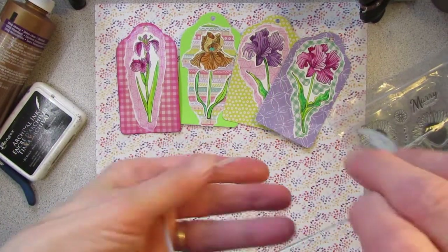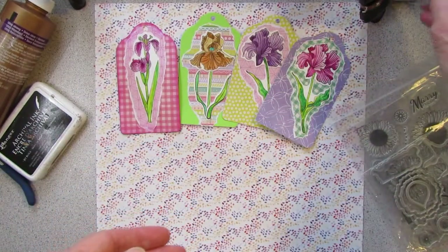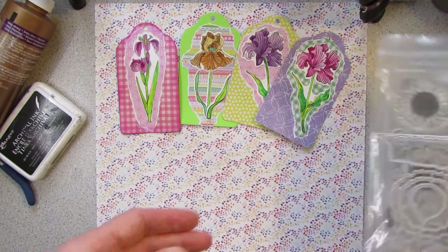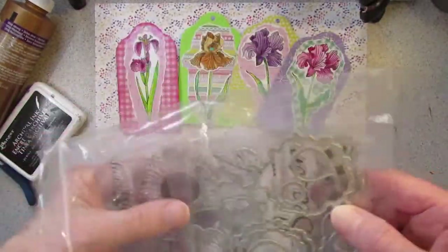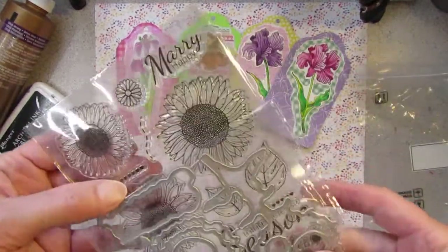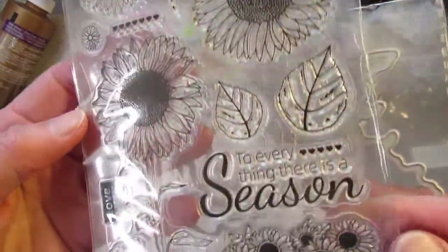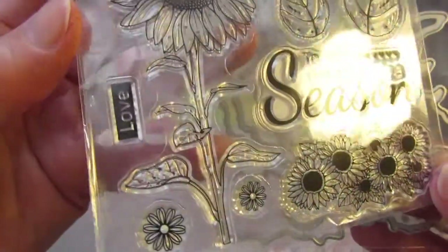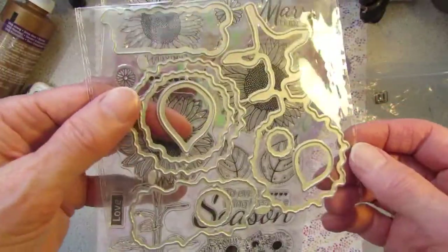Here's the die that I used for the tag — just a plain, simple die. The sets come like this from Cray Spire. In the baggie you'll find one set of stamps — you have to use your own blocks. This is the sunflower set, and the matching set of dies.